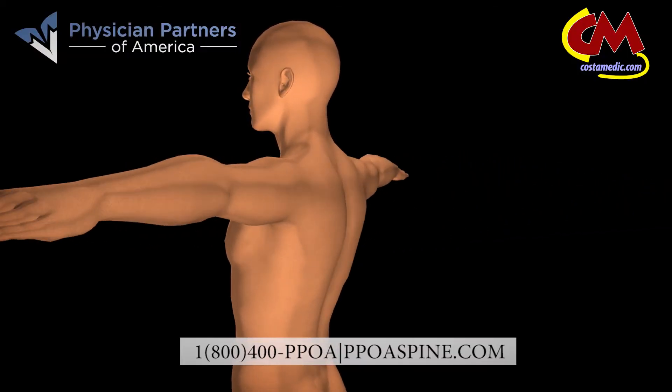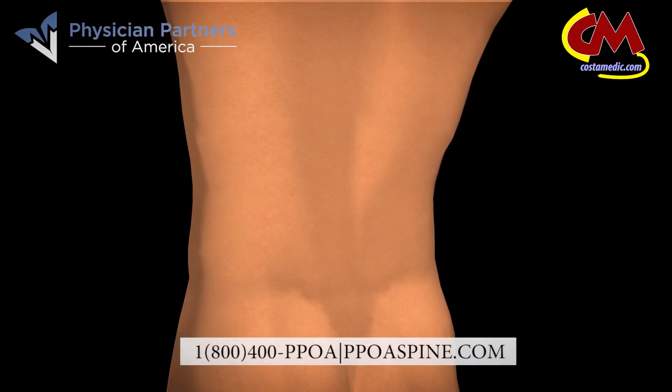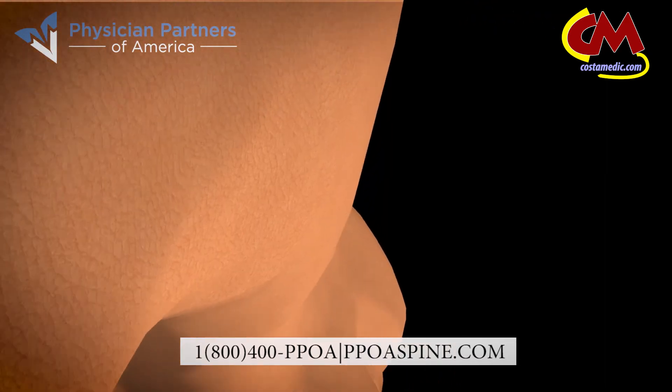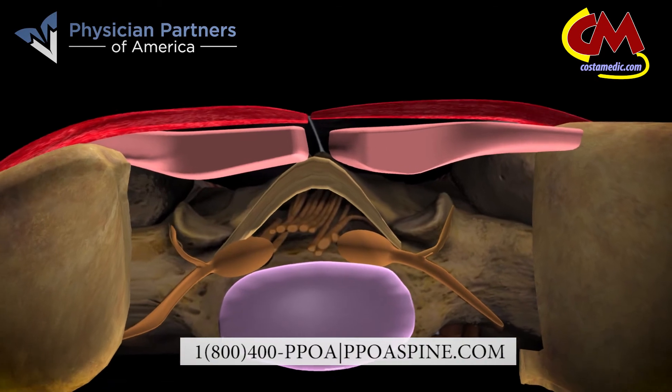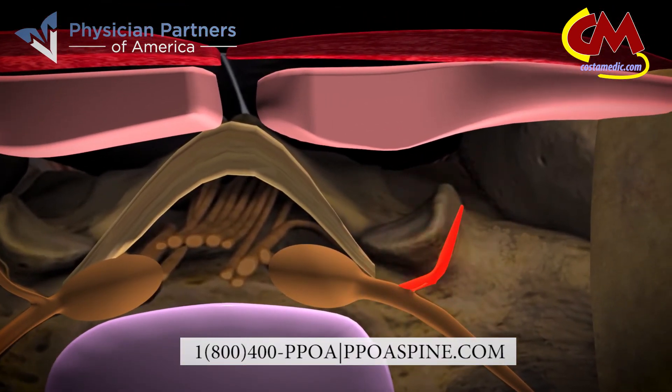This is a laser spine procedure of the facet joint for relief of back, neck, and leg pain. A small 2-3 mm incision is placed over the facet using fluoroscopic imaging to guide us. A guide pin is then placed under x-ray imaging onto the facet joint where the nerve that innervates the facet is located. A small tube is placed over the pin. The pin is taken out, the laser is then inserted, and the nerve that innervates the facet is laser ablated.